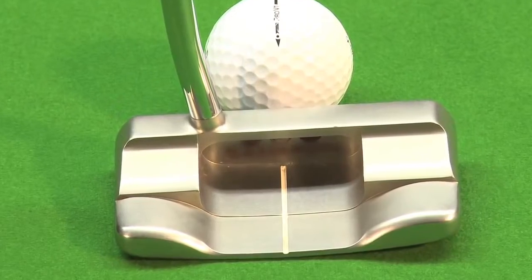40 years ago, no one thought about putting alignment aids in putters. Nowadays, as many of you enjoy golf, you would hardly ever see a putter without an alignment aid in it. This is what SightRight does for cue sports.